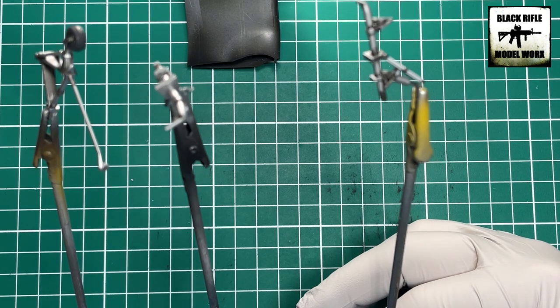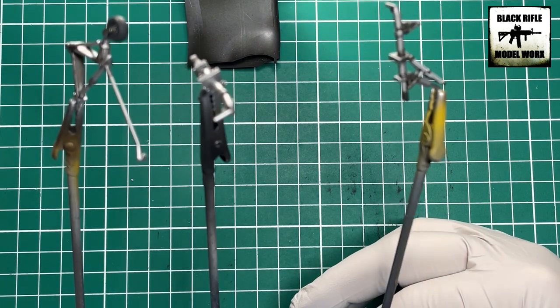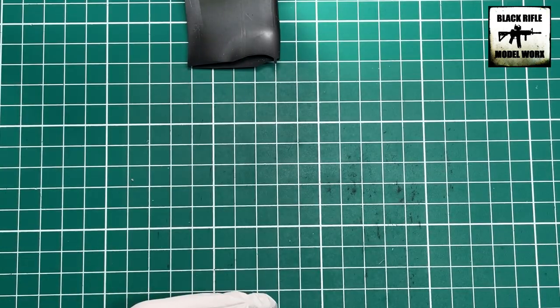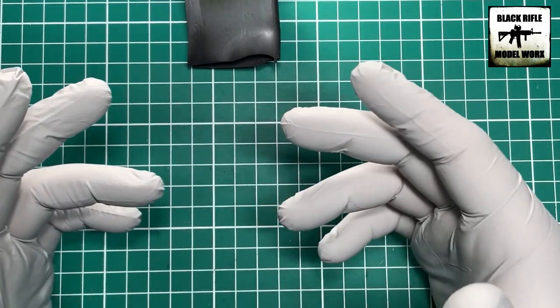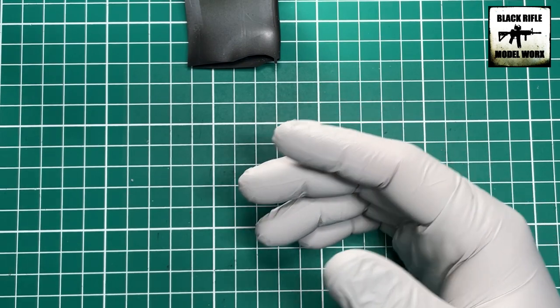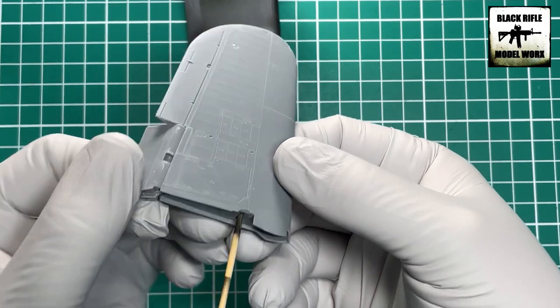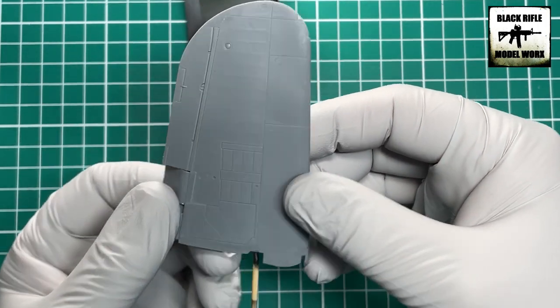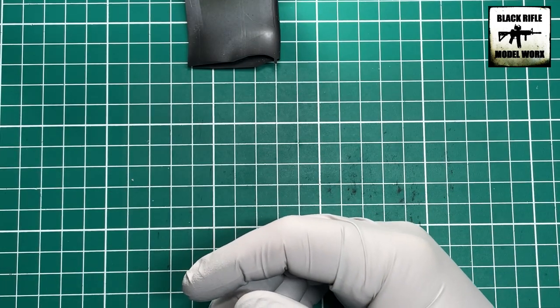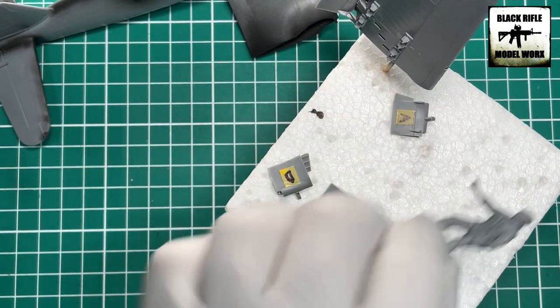Also done off camera was spraying the undercarriage in a gunmetal silver color, followed by a UMP dark dirt wash, which was then removed — same for the wheels. This is all very basic stuff, similar to what was shown in the T55 video. The folded-position wings have also been assembled and went together like a dream.